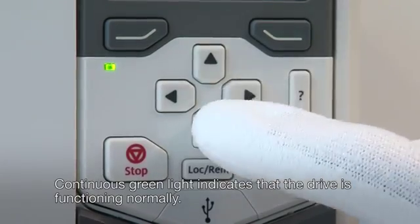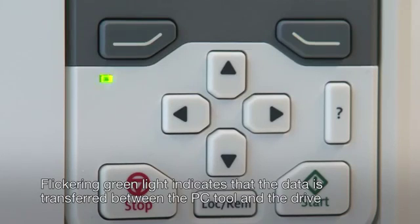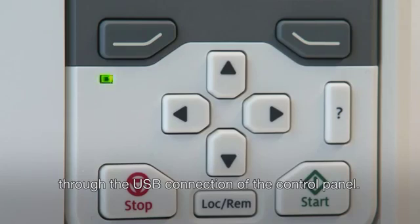Continuous green light indicates that the drive is functioning normally. Flickering green light indicates that data is being transferred between the PC tool and the drive through the USB connection of the control panel.